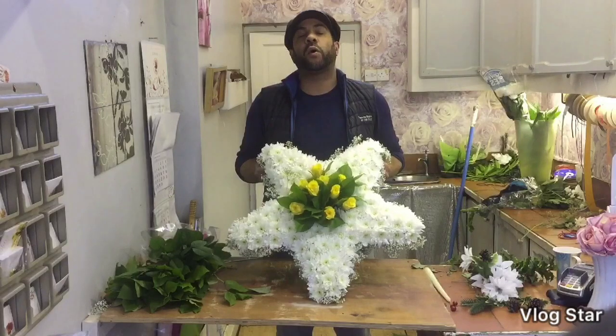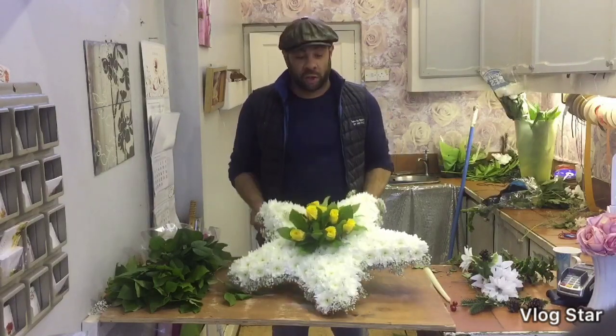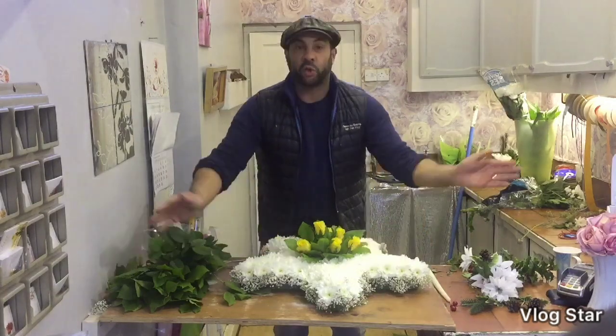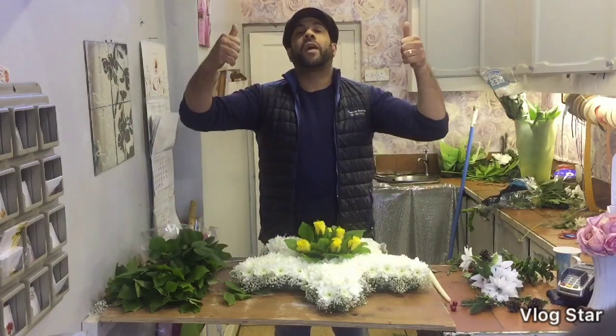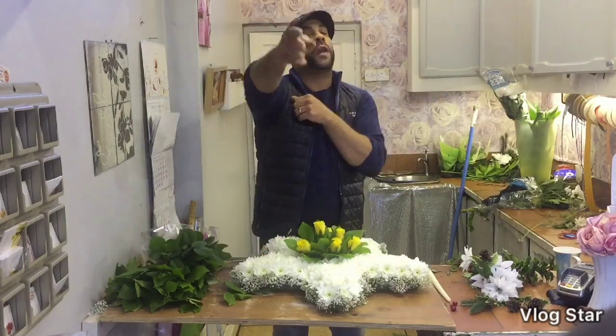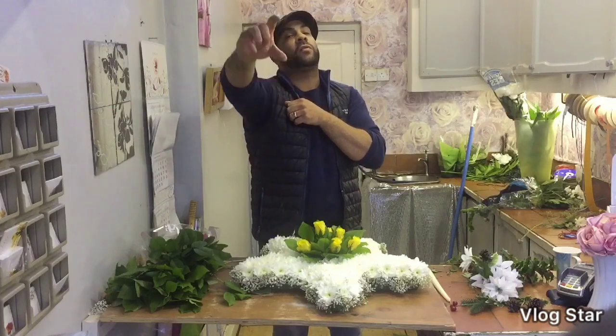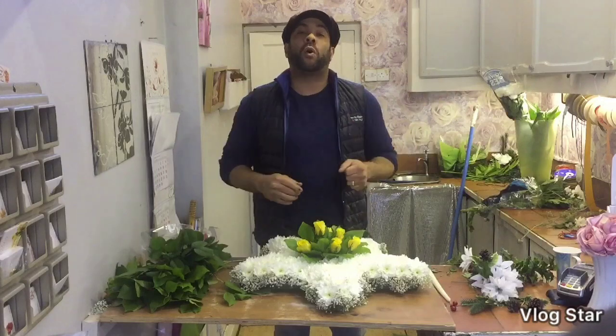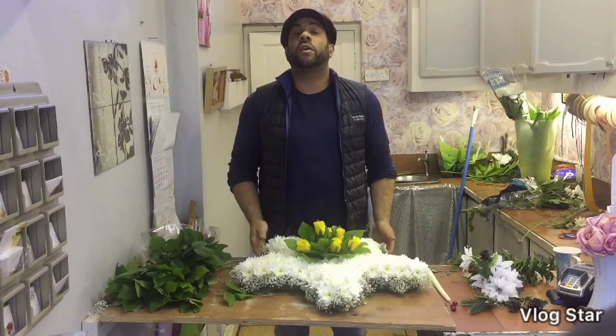And there we go — finished our five point star with a gypsophilia edge, Kenyan yellow rose centre, and a double croissant top. Thanks a lot guys, thanks for watching. Don't forget to subscribe if you want to see more of our videos, and hit that notification button to get all the notifications on all our videos. Thanks a lot, bye bye.